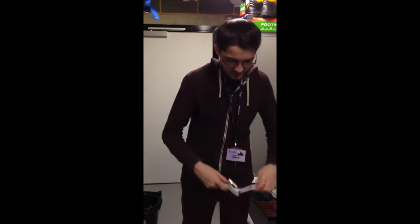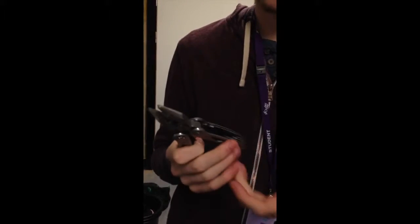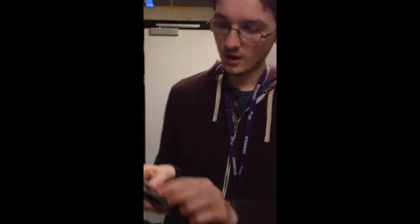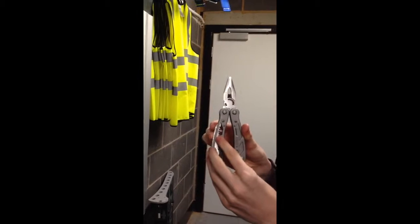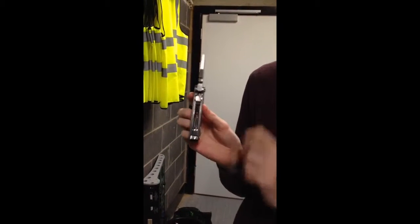We then also have a quite useful tool which is a multi-tool, giving us the ability to tighten things up or grab things. And in there there's also things like a knife. If we need to cut anything, there's more equipment over here as well.